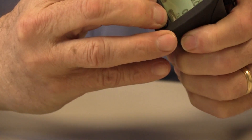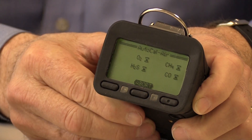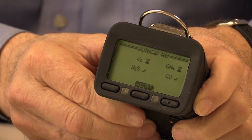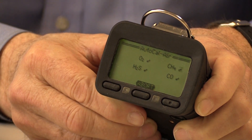The display should also show 0 ppm CO and 0 ppm H2S. If the readings do not show the proper values, it may be necessary to perform a fresh air AutoCal adjustment. Make sure you really are in fresh air before you make a fresh air adjustment.